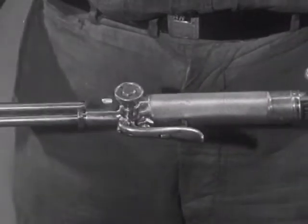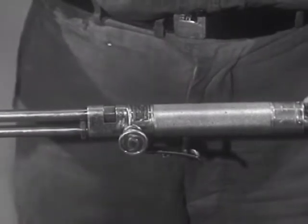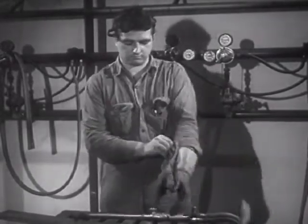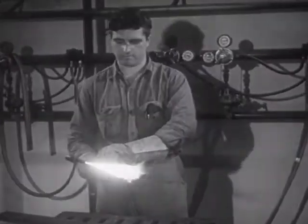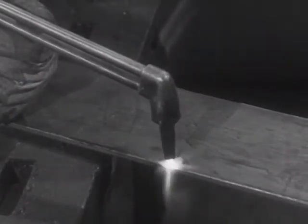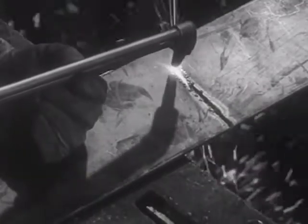The cutting torch is similar to the regular torch, but it has an extra valve operated by the thumb or finger, which controls a stream of pure oxygen. The metal is brought to a red heat at the point where the cut is to start. The cutting oxygen valve is then opened. The stream of pure oxygen combines chemically with the hot metal and burns it away along whatever pattern the torch follows. This process may be used to cut very thick metal, and may also be used to cut metal underwater.